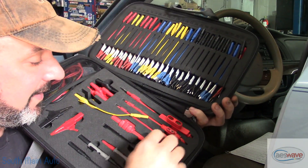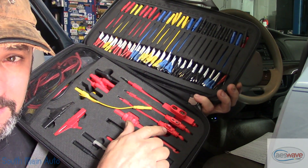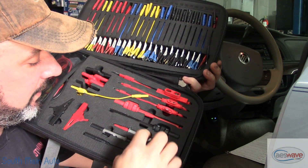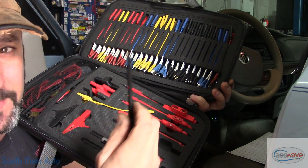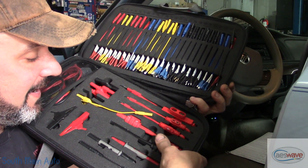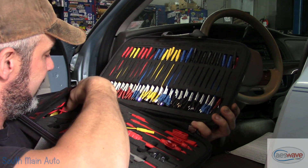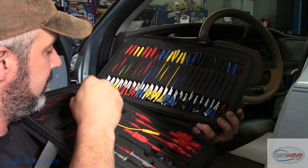Lots of other stuff comes in the kit. Another thing we use a lot is the fuse loop for the current clamp. Of course it comes with probes - little piercing probes, stuff like that. I like my Pomonas, which I have over here. You guys know these are some of my favorites.